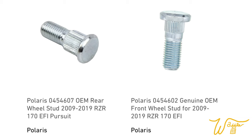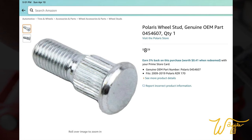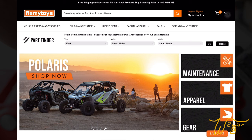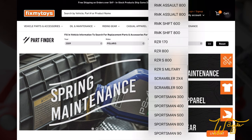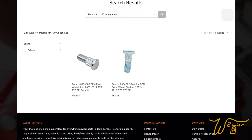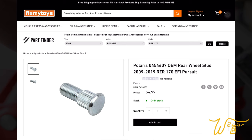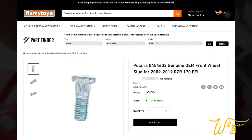The front studs are $9.19 each. The rear studs are $8.29 each. My recommendation, however, would be to go to fixmytoys.com. In one minute, you use the dropdown tabs for your year of Razor 170, type in wheel studs, and you're immediately brought to a page with two listings that clearly state the part number and whether it's the front or the rear. They're cheaper than the Amazon listing by about $1 to $1.50, so I would go there and buy my replacement studs. I will leave a link to fixmytoys — they are not a sponsor, but I think it's a better deal and gives you more peace of mind that you're getting the right part.